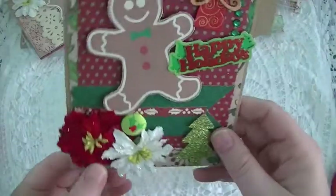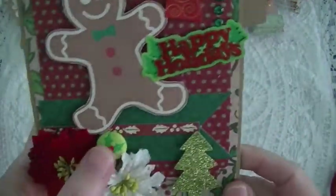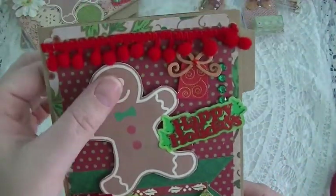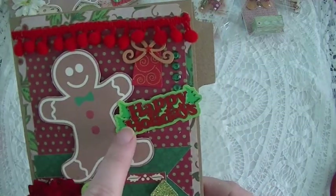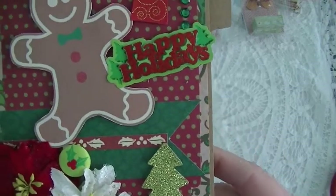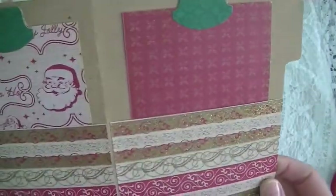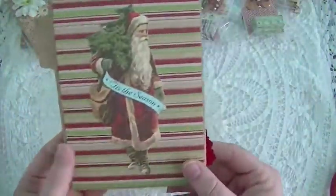This one has just a couple flowers, a little Recollections felt button, and a gingerbread person. I put the little pom-pom trim at the top — 'Happy Holidays.' This is just a little glittery Christmas tree die cut. Again more pockets and photo mats, and that is the back.